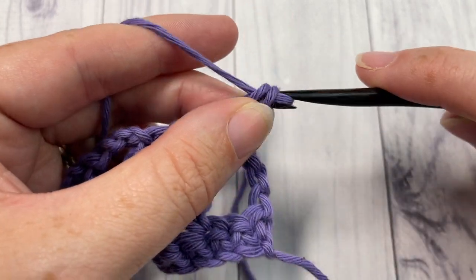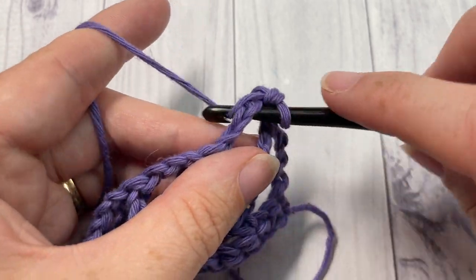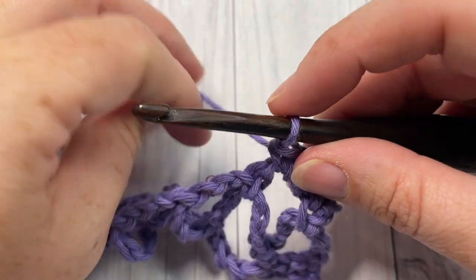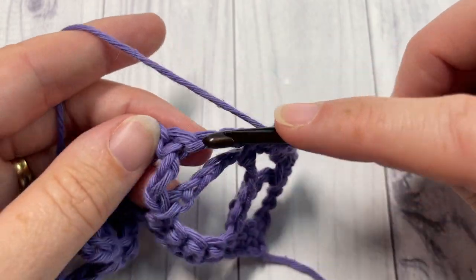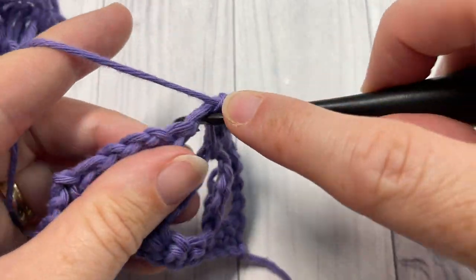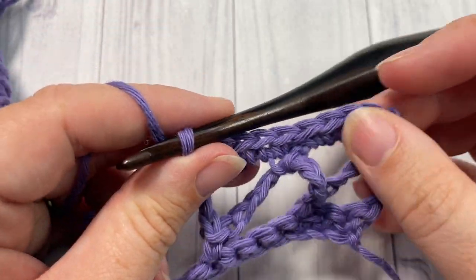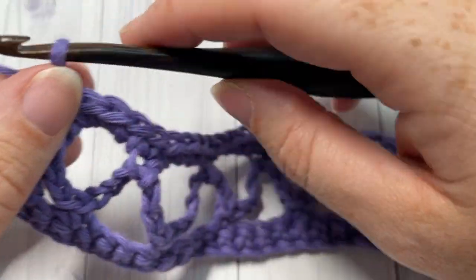For row four, after chaining one, single crochet into that first stitch. Next, work three single crochets into the next chain-three space, then single crochet into the next single crochet stitch. Repeat that across — three single crochets into your next chain-three space and single crochet into your next single crochet stitch — all the way across. At the end of row four, chain seven.